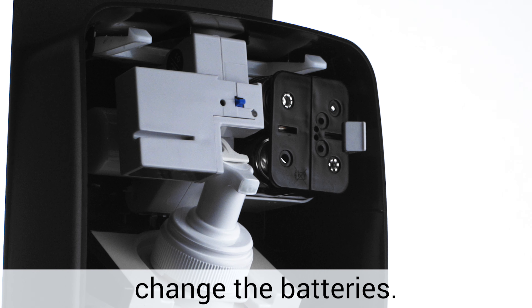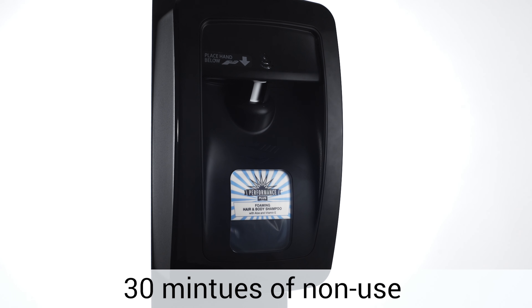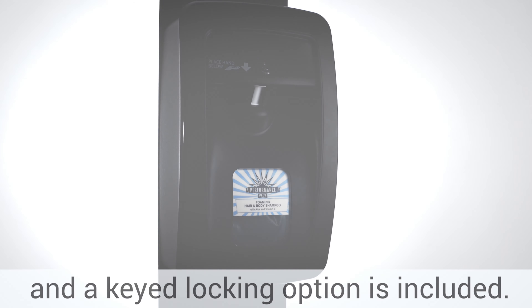No tools are necessary to change the batteries. Sleep mode is activated after 30 minutes of non-use to extend battery life, and a key blocking option is included.